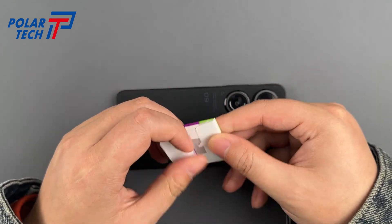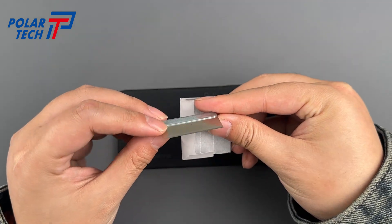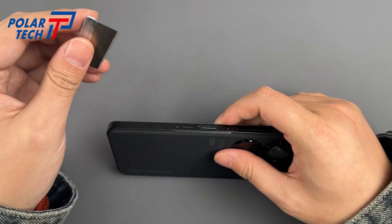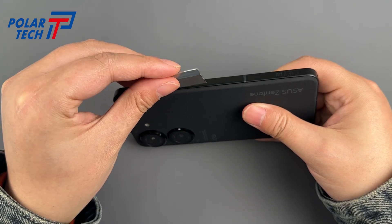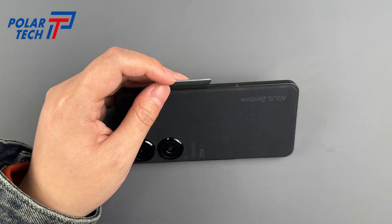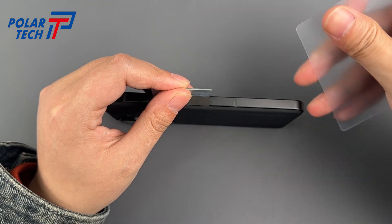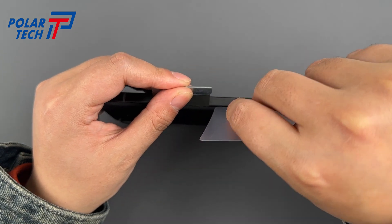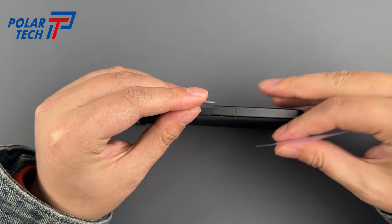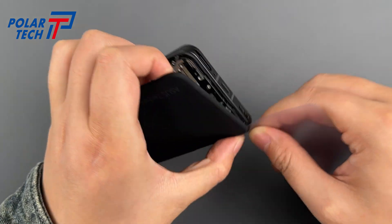Use a flying eagle blade to create a gap between the rear cover and the mid-frame. Then slide a super thin plastic prying tool into the gap. The rear cover is mainly made of plastic, so there's minimal risk of damaging it.